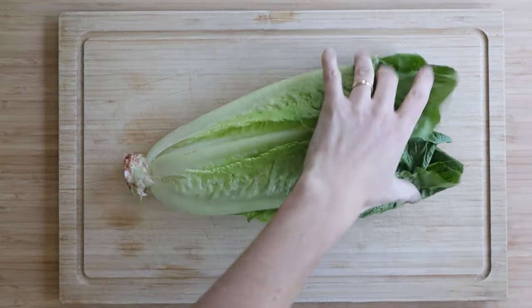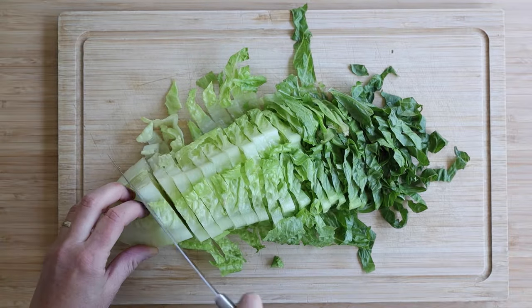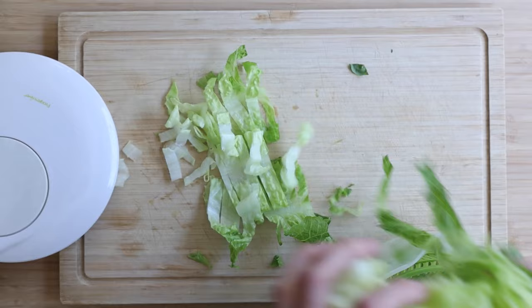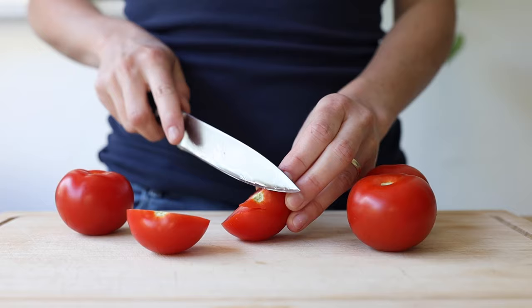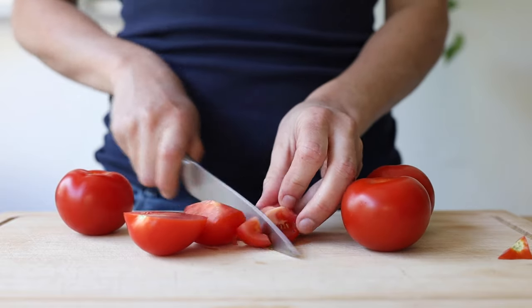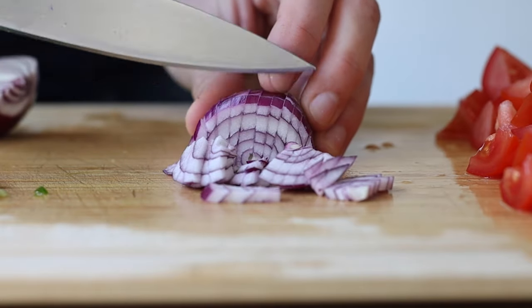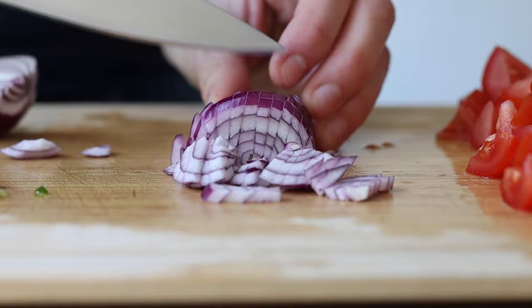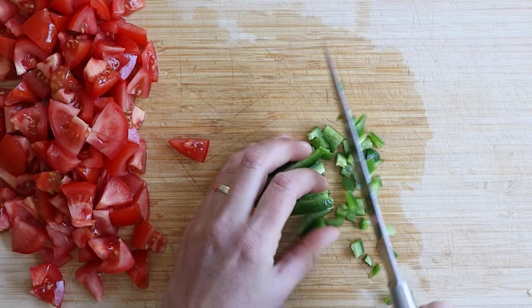Let's start with the spicy burrito bowl. We're going to start by finely slicing a head of romaine lettuce and then rinse and spin dry it — the drier your leaves, the longer they last crispy in the fridge. Then get four tomatoes, cut off the green part, and dice them. Lastly, get a small red onion or half a large red onion, chop finely, and a jalapeño pepper to seed and chop finely as well.